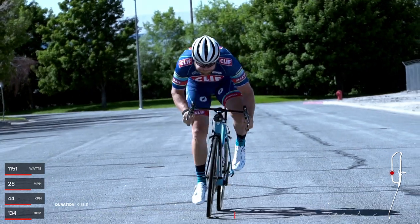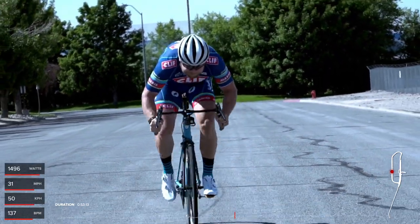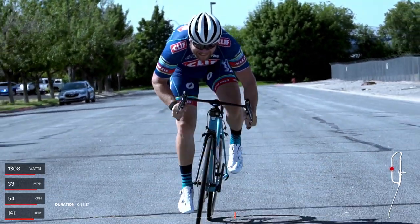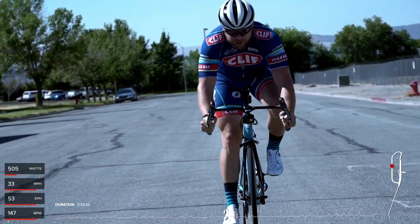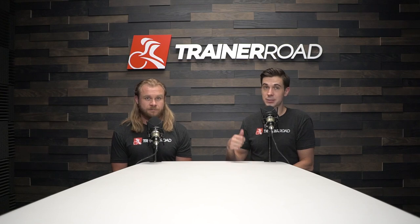Once we knock out those few things, I can't wait to go out again and see what happens. We'll get to 1500 watts for five seconds - that's the goal. Think how many more races you'd win. All right, thank you Pete. I'm Nate and I'm Pete - if you liked this video make sure you give it a thumbs up, if not a thumbs down. If you want to see more of these videos, subscribe. And if you want to become a faster cyclist, check out traineroad.com.